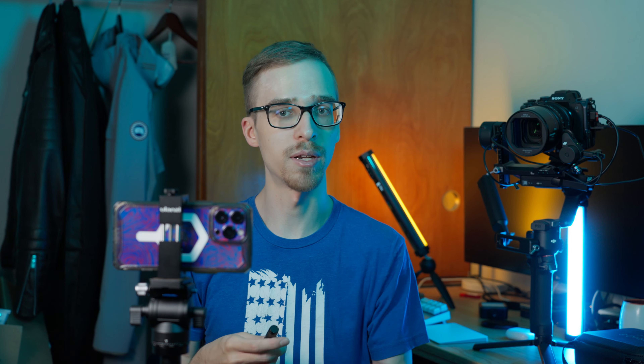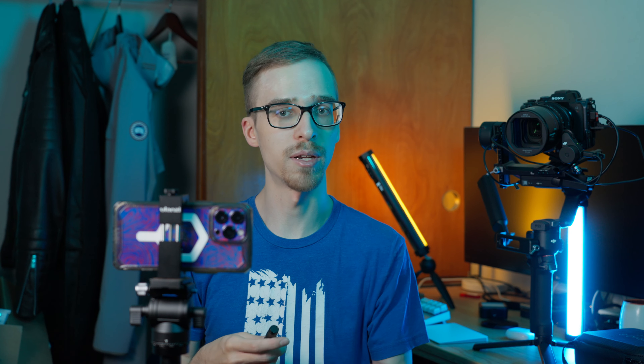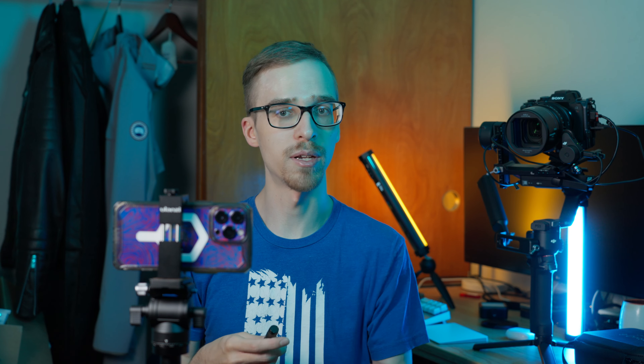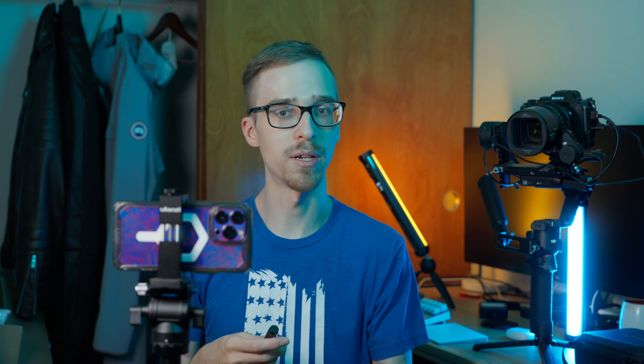Action Mode and Lower Light: this is a really important feature if you're using action mode and trying to do it at night or where there's very little light. This will reduce the amount of crop and help with stabilization, so you get the most light into your scene and the least amount of cropping, since cropping on digital noise just looks awful. You can also turn on HDR video — I would leave that on. The HDR video looks pretty nice, especially if you aren't a colorist or don't know much about color grading.